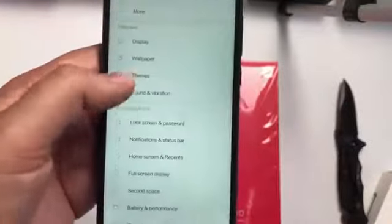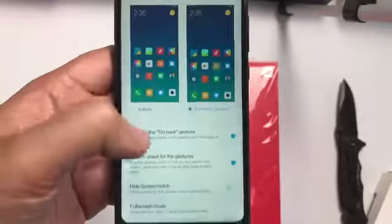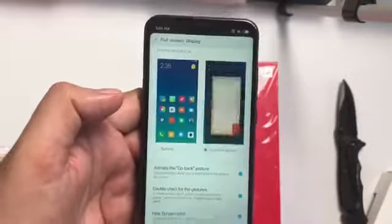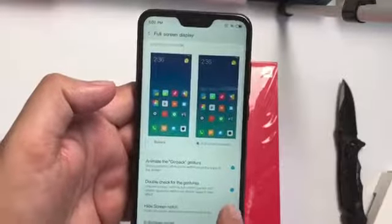If you don't like the notch in the display, in the settings you can hide it — there's an option called 'Hide Screen Notch.' But I like the notch, so I don't want to hide it.